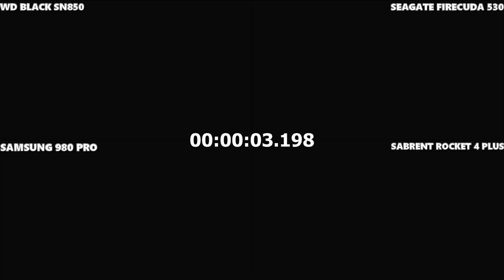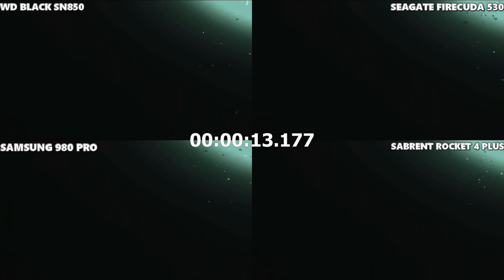Things were much more even in this second Last of Us Part II test. It looked like three of them — the Seagate, Sabrent, and Samsung — loaded in a millisecond before the WD Black. We're loading the studio section of the game, where you have full control immediately with none of the closed-camera silent loading from the previous test area. I've already taken all the screengrabs and put them in an article, so I already know who wins — but this is the first time seeing them properly side by side on screen.